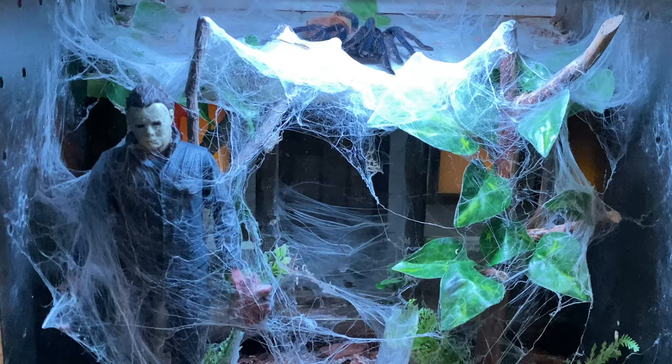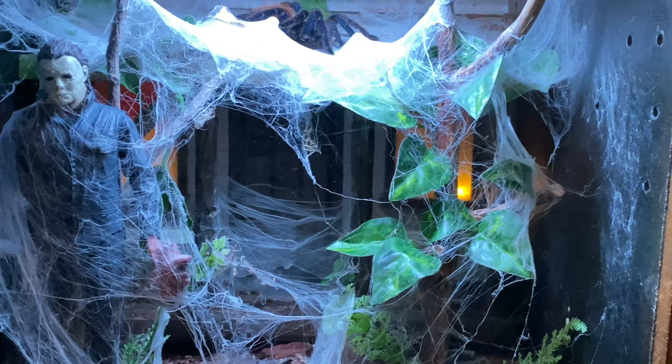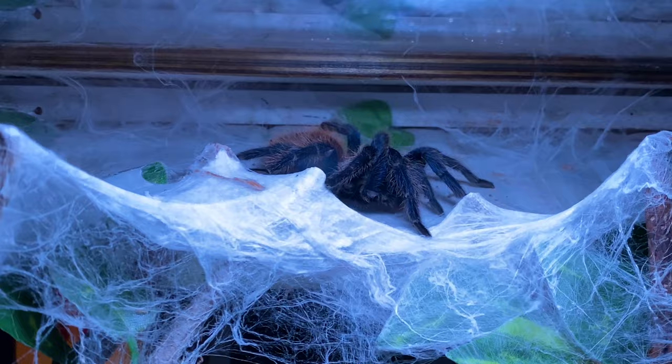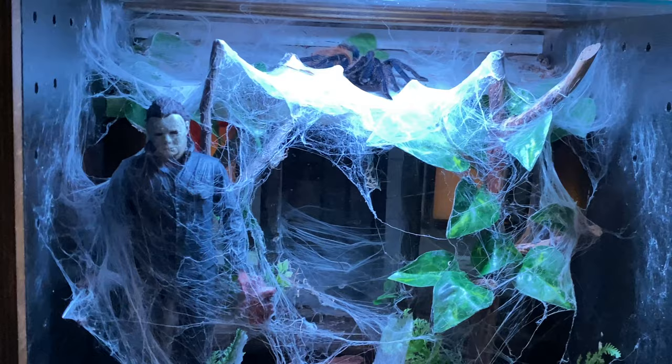Now we come to the Michael Myers Halloween enclosure. I've built all the front of the Myers house — you can see closely she's webbed up pretty much all of it. There's the front door, windows with blood, all back lit. And there she is up there — Green Bottle Blue number four. She's made it look pretty effective.